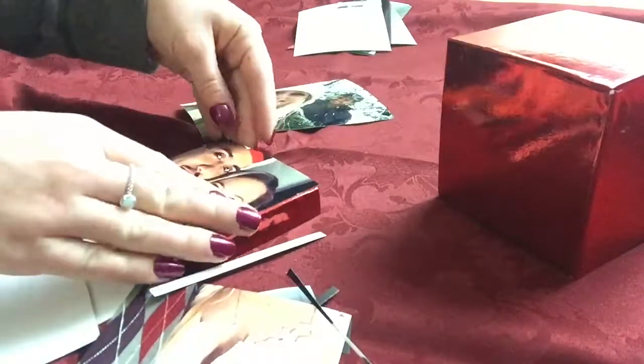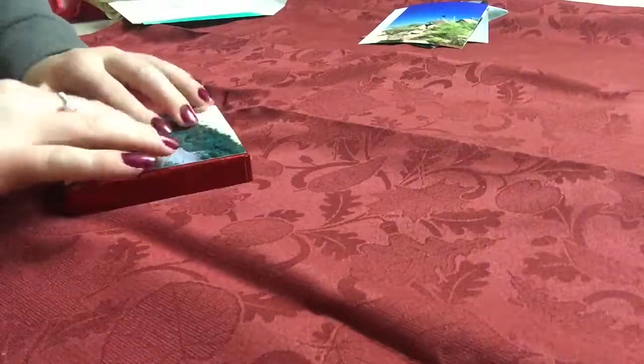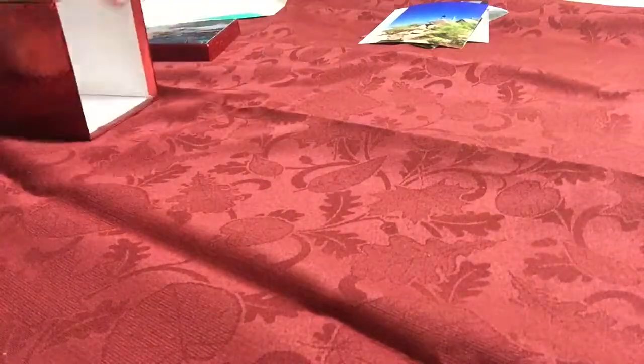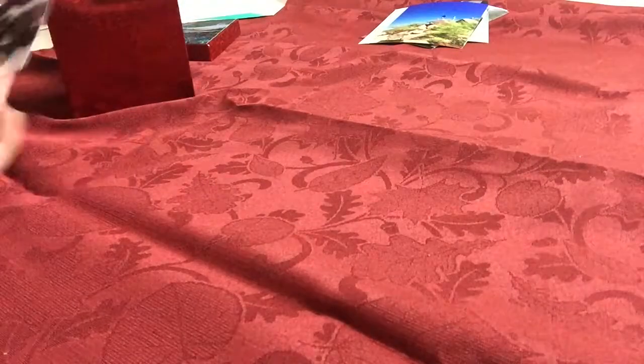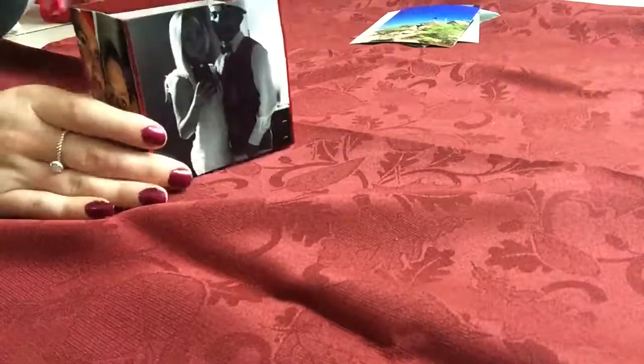I trimmed the pictures to fit and then began taping all the pictures to the lid, since I didn't feel like going to get glue. That's my finished product — the box with the lid on there.